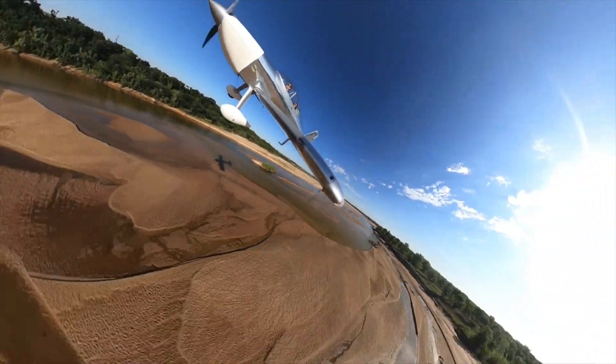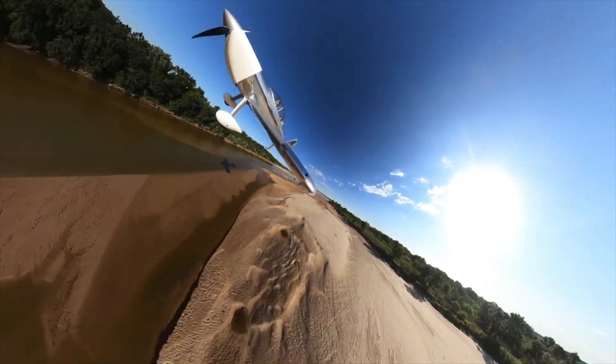What's up everybody? Today I'm doing a video on mounting the pole mount for those awesome 360 shots where it looks like the camera is just kind of floating outside the airplane, almost like there's a drone just kind of out in the leading edge of the wing flying out in front.